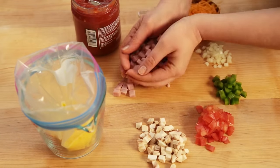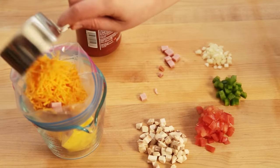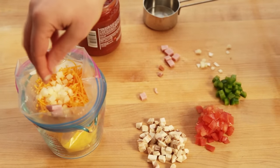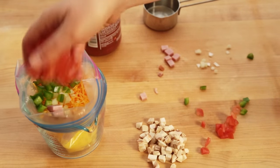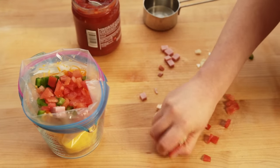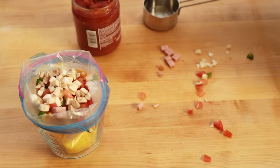Now open the bag and add in your favorite omelet ingredients. We're adding two chopped slices of ham, a half a cup of shredded cheddar cheese, one tablespoon of chopped onion, one tablespoon of chopped green bell pepper, two tablespoons of chopped and seeded tomato, two chopped or sliced mushrooms, and one tablespoon of chunky salsa.